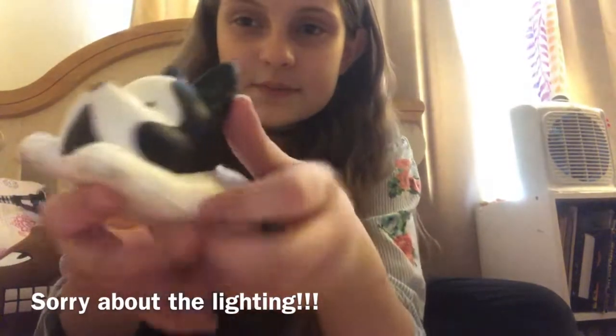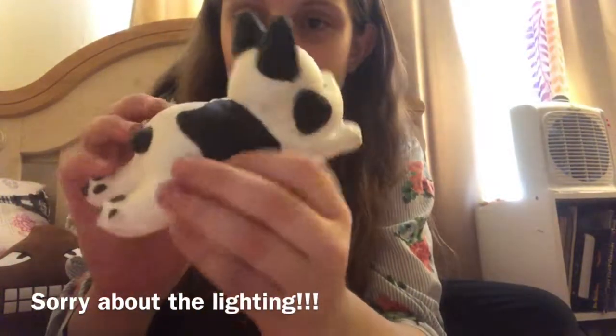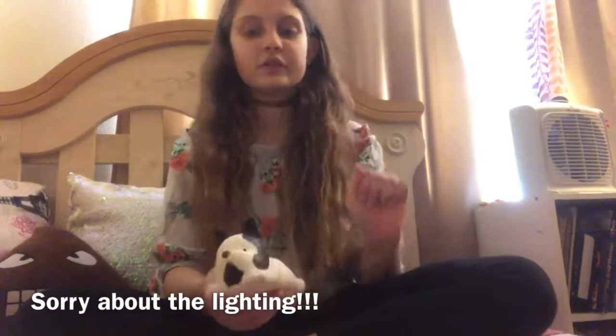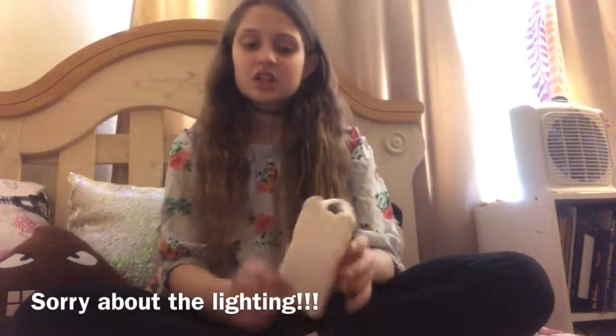I can't really show you that well on camera, but I just don't recommend getting this one if you are looking for a squishy.